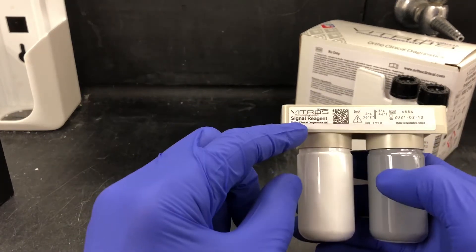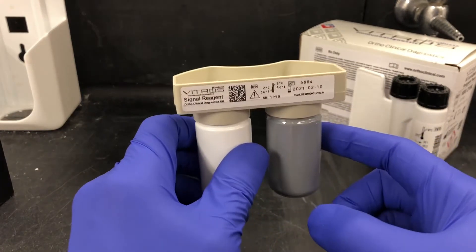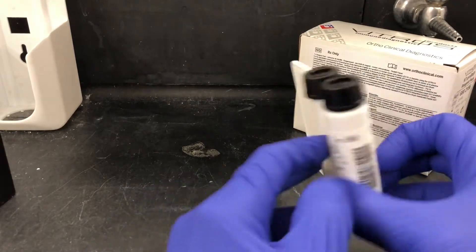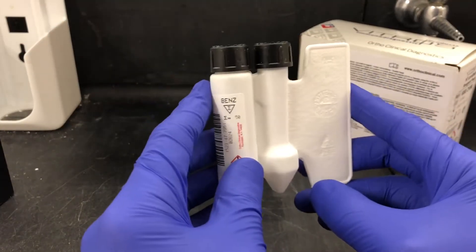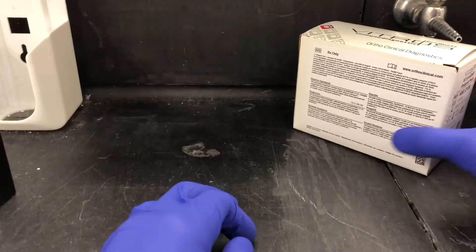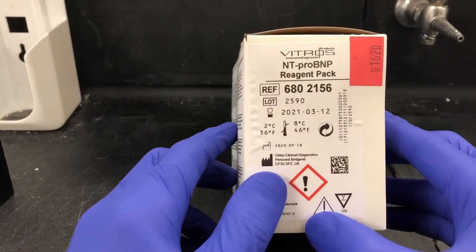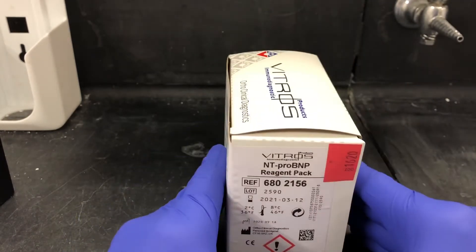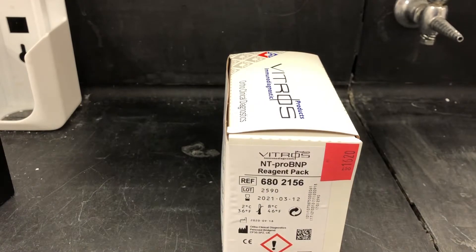We also have some signal reagent — this can go straight on from the refrigerator. The same thing for any of the micro-tip packs: they come out of refrigeration and can go on the analyzer right away. The same is true for the immunoassay reagents; they come out of the refrigerator and can also go on right away.